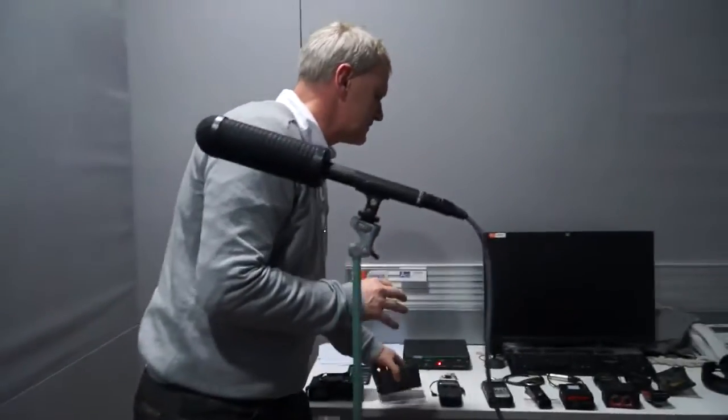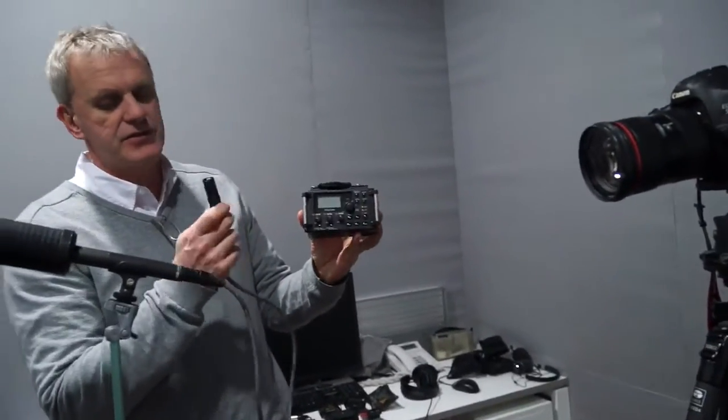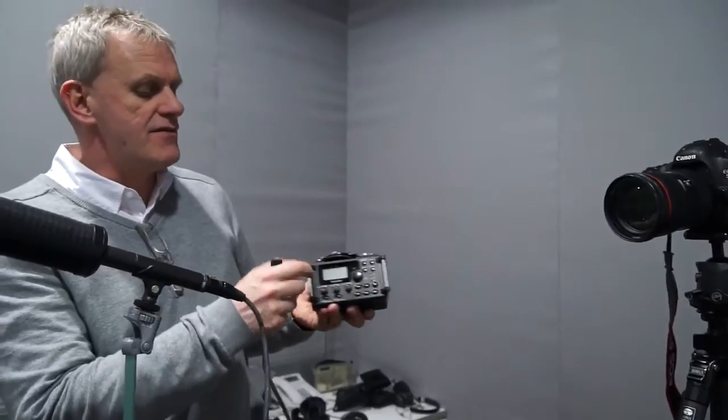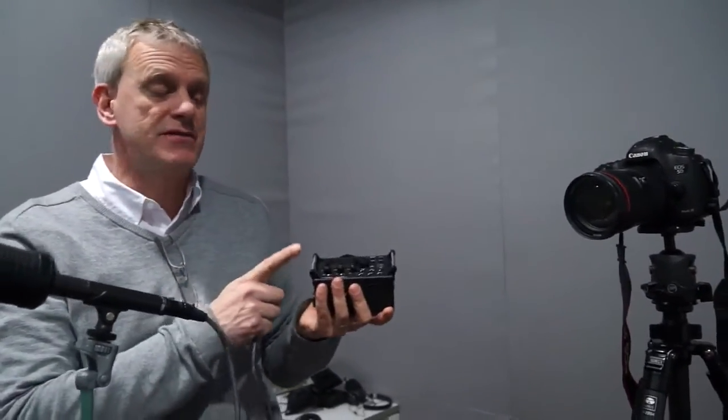The idea is that you take one of these devices and put it in between — your microphone comes into this, and then from this you go into the camera. The idea is to get the camera amplifier down to just one notch above zero. You want to take out all the amplification the camera is doing, other than just picking up a sound signal, and this device is what gets cranked up to produce the sound. Hopefully these devices have much better preamps than what's in the DSLR, and I want to do a comparison between these and going straight into the camera.